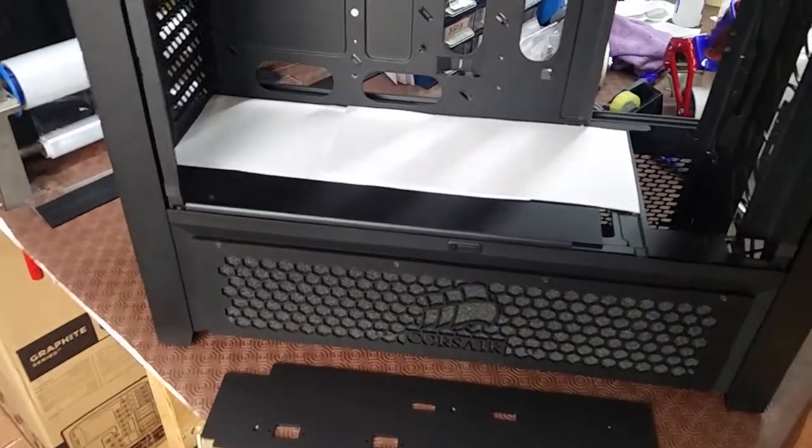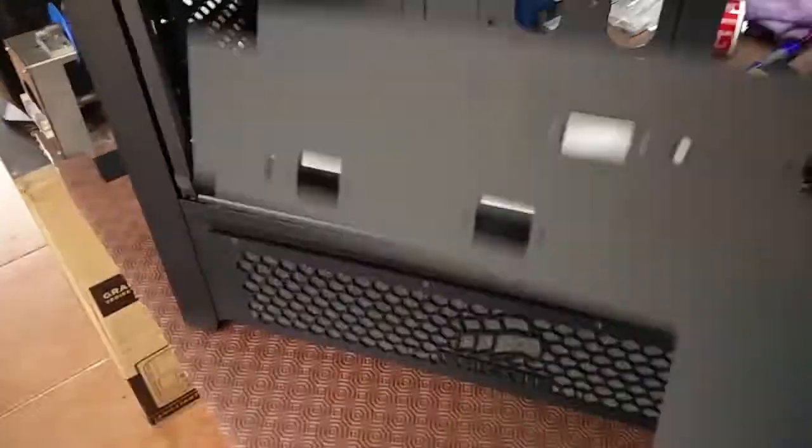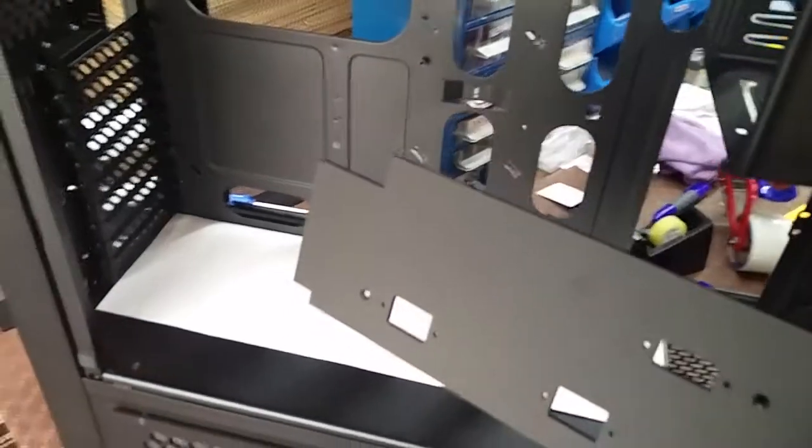Hello and welcome to another quick video. Today I'm going to show you how to insert your motherboard tray cover inside your 900D. It's quite simple and it will only take a couple of seconds.